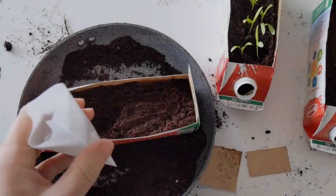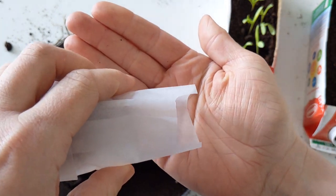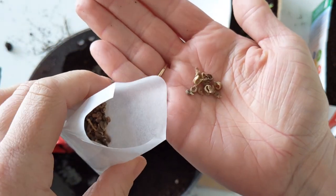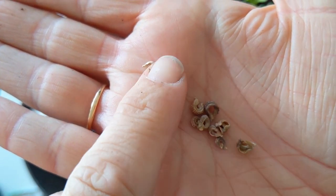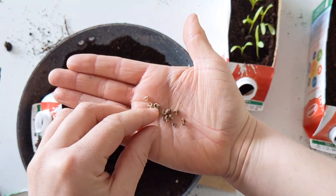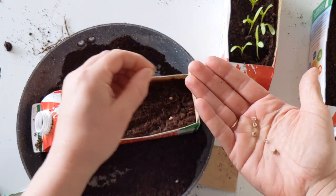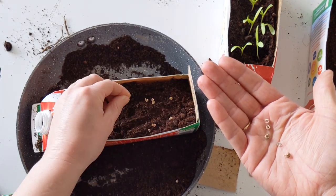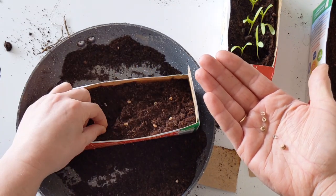Now it's time for our seeds. I love seeds — I love opening a new pack and seeing what kind of shape, size, or texture they are because they're all so different. Particularly these calendula seeds, I love them because they're such an unusual shape — they're kind of like little caterpillars. We're going to put in 10 seeds, because these trays will hold about 10 plants nicely.